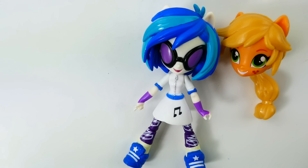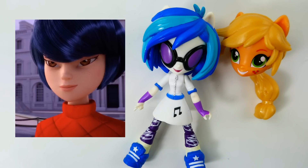Hi everyone, welcome to Evie's Toy House! Today we're making a brand new Miraculous Ladybug season 2 custom Equestria Girls mini doll. I'll be making Kagami Tsurugi from the 'Riposte' episode — have you seen it? Kagami is really good at fencing and it seems like Adrien likes her a lot too.